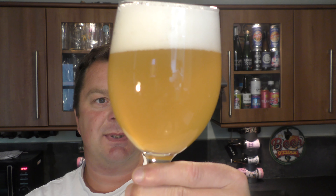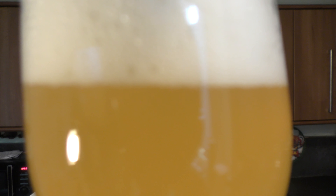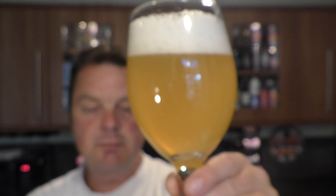So we've got a two finger white head. Nice kind of slow moving carbonation. You can hear the head dissipating on itself there. Nice haze to it, straw coloured.